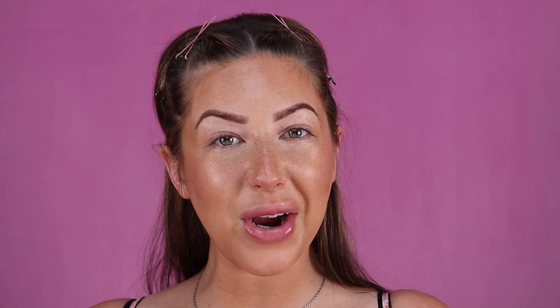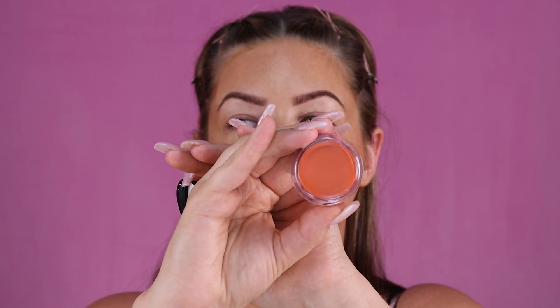Now I'm going to take a smaller beauty sponge and blend it all out. When I do my cheekbone I want to make sure I'm blending upwards, then I'll do my jaw. Now that my contour is all blended, I'm going to go in with my blush. For my blush today I'm going to be using the ELF Putty Blush — I threw out the package already and it doesn't say the color on the container.